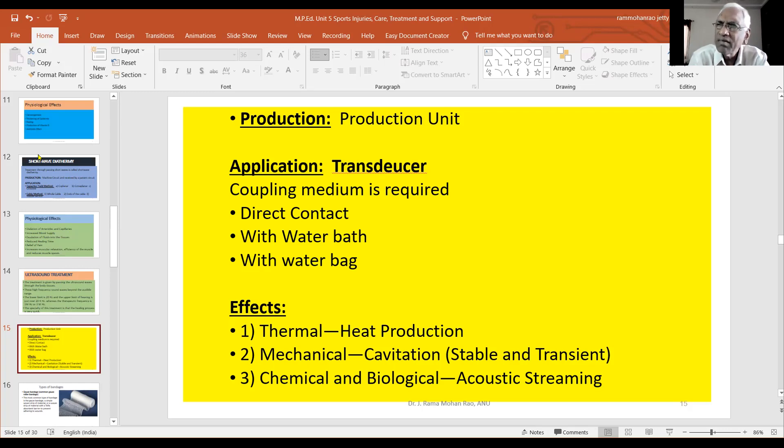The coupling medium is compulsory. The treatment head applies the coupling medium to the body. The third method is direct contact. The treatment head makes direct contact in a continuous and constant circular movement.